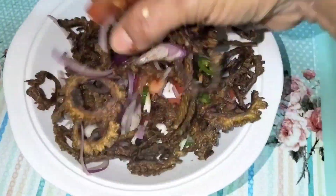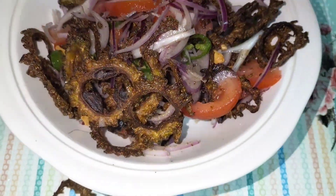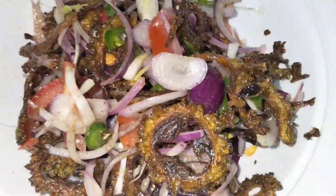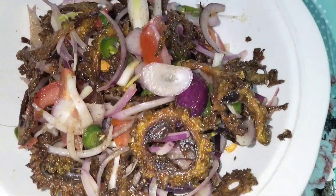The food is a very good food, and it's also a good food for the food and drinking. The food is a good food, and it's not a good food.